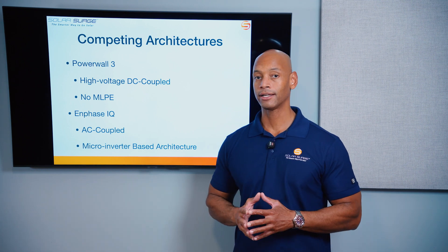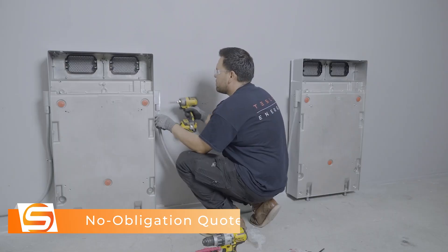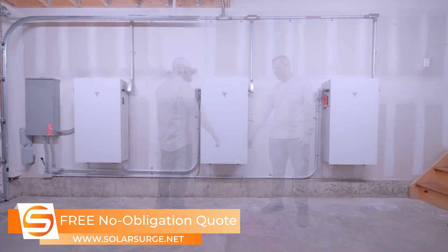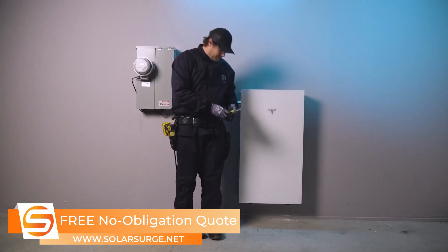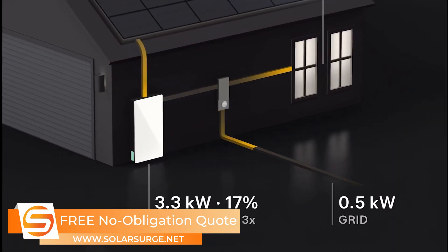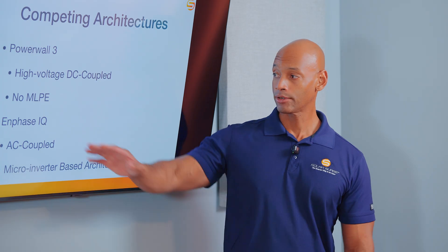The Powerwall 3 also uses an integrated battery storage and inverter design. It is not just a battery — it is a hybrid inverter with a battery built into it, and that hybrid inverter does the inversion both for the solar array and for the battery storage system as well. So it eliminates some redundant equipment, and you don't need any module-level power electronics with Powerwall 3.